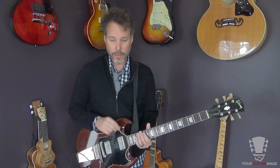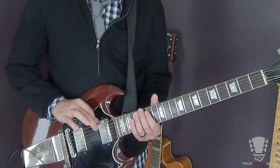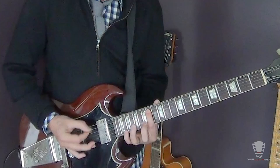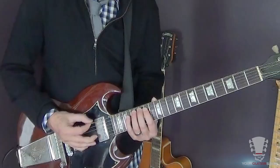This beginning lick is just like this. It's just going to be on strings six and five. The first part of the lick, we're pedaling on the low E string. And then you're going to be playing frets 14 and 16 on the fifth string, something like this. It's going back and forth between the two.